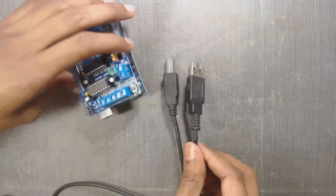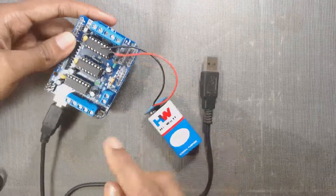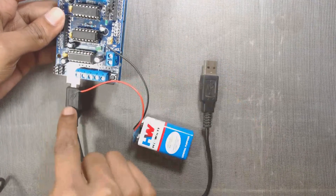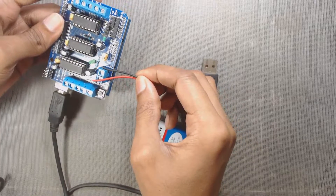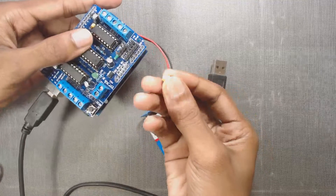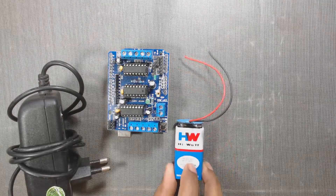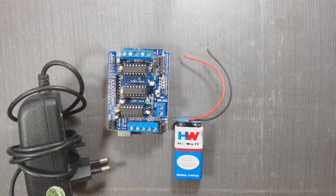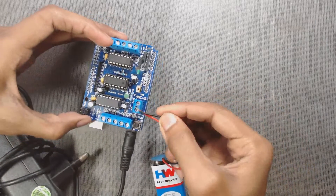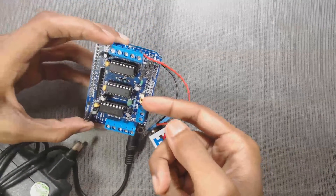Secondly, we can power up Arduino through USB and the motor shield through a DC power supply at the same time — that means both USB to Arduino and external power to the shield. But in this case, we have to remove the jumper from the shield. In the third case, if we would like to have two separate DC power supplies for the Arduino and the motor shield, we can use a DC jack for Arduino and a DC power supply for the shield simultaneously. In this case also, we have to remove the jumper from the shield.